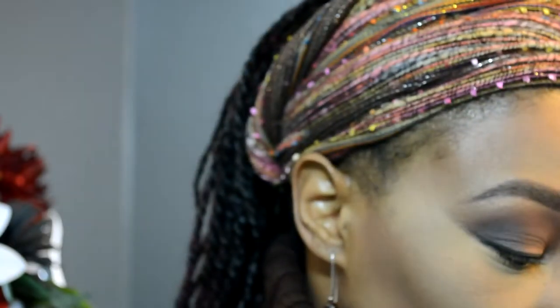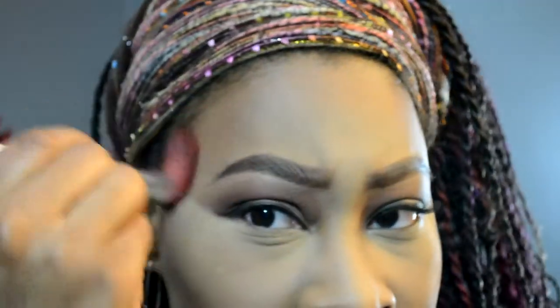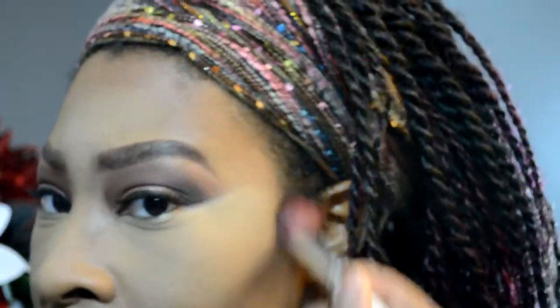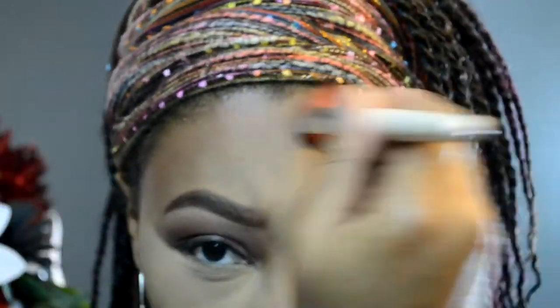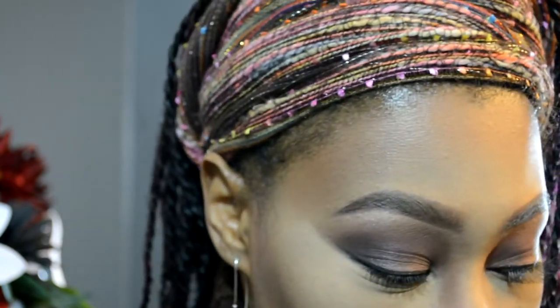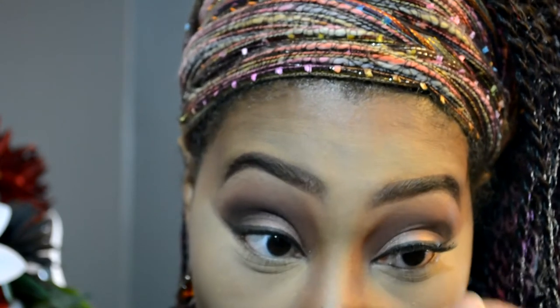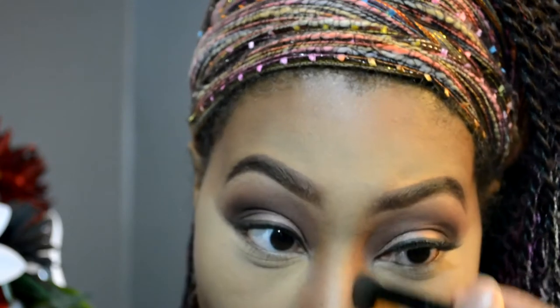I'm going to come in with just a different brush here. I'll make sure everything flows together — I definitely don't want to look ghostly and I don't want to look draggy either. Now I'm going to go in with my e.l.f. contour brush. I like to use this brush to apply the makeup down the sides of the bridge of my nose. Just blending that in.